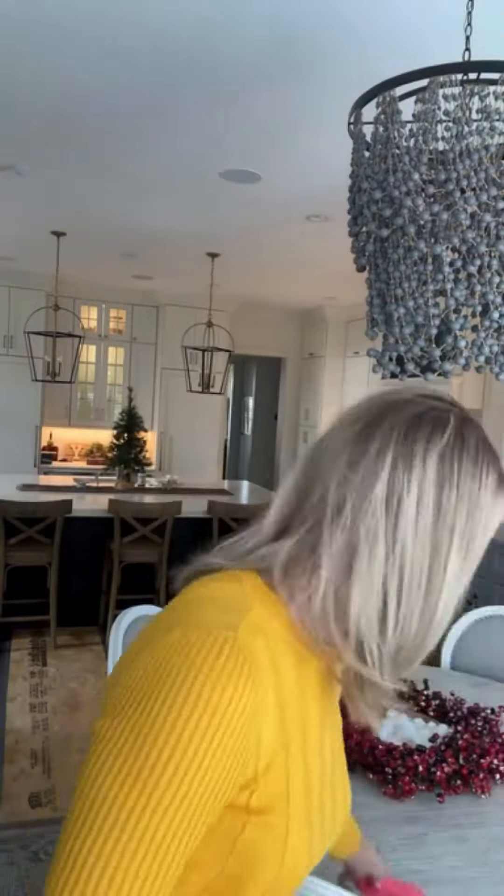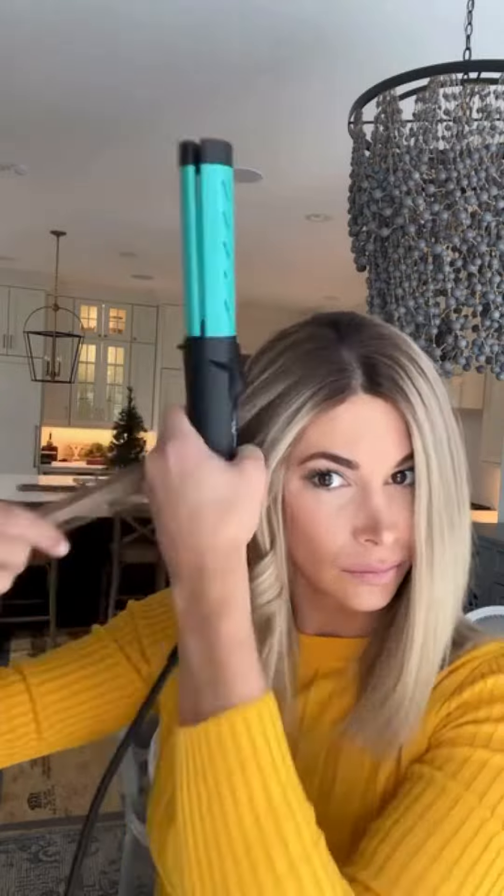I just washed my Milano wig — this is a human hair wig — and I'm going to show you how I very quickly styled it with my Cool Flow. I absolutely love this curling iron slash straightener. As you can see, it is so easy, it is foolproof, and it makes the most beautiful curls.